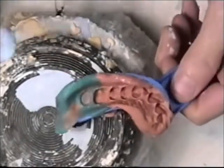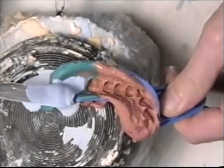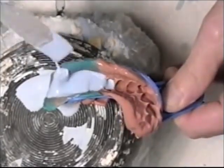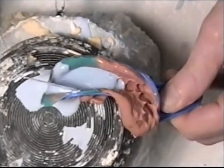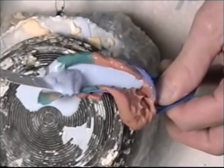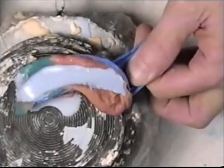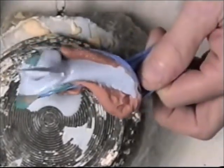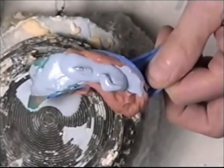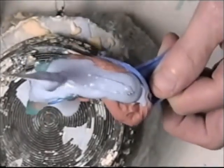Go to the next one, do the same thing. Start in the back and just carefully watch that it flows nice and easy — that's why we use the debubbulizer. It makes the impression material slick so there's no restriction. Now we can build it up here.